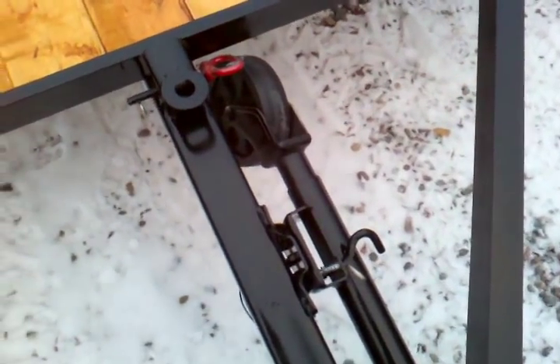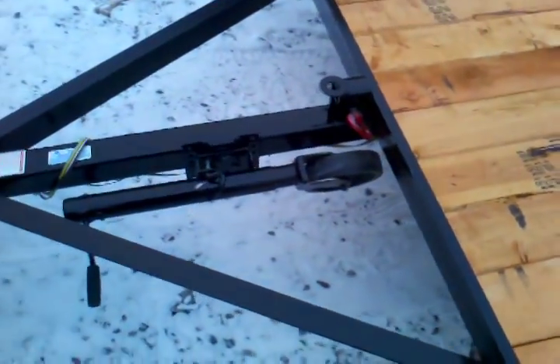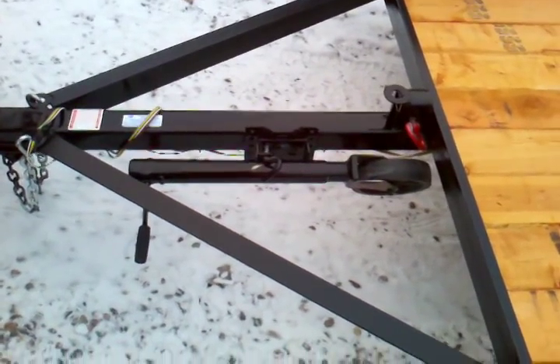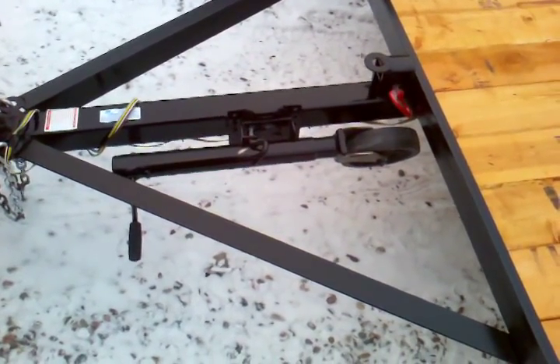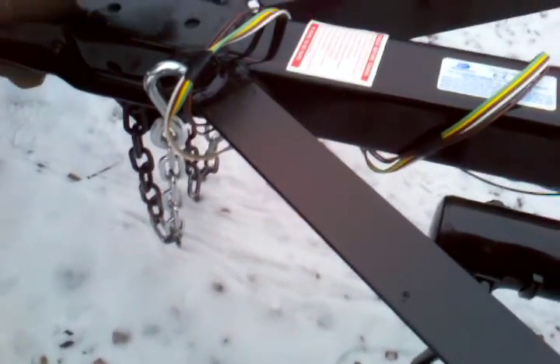It's got a swing lock jack, or you can have the drop foot jack. The swing lock jack has a roller. The drop foot jack — you pull the pin — is the same as our heavy-duty car hauler trailers. If you have a slanted driveway, a lot of people like the drop foot. Some people prefer the wheel so they can roll it into their garage. You pull the latch and tilt.